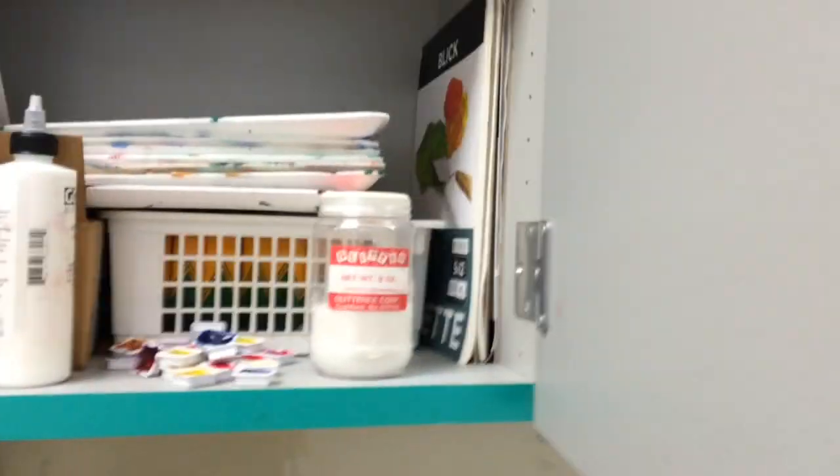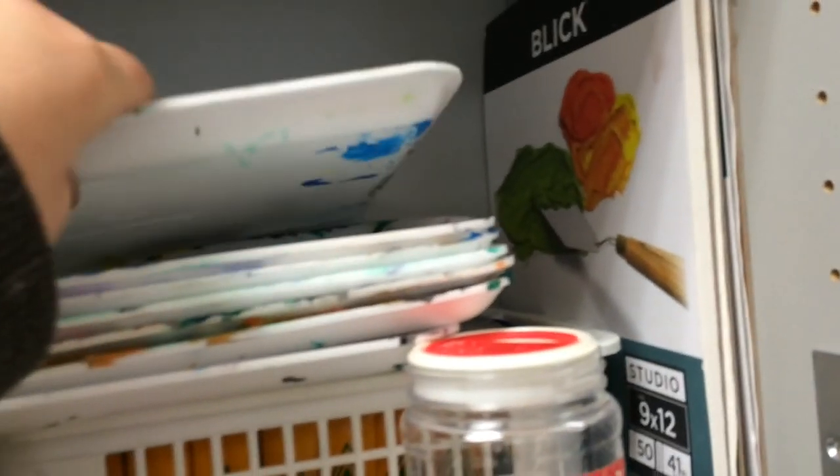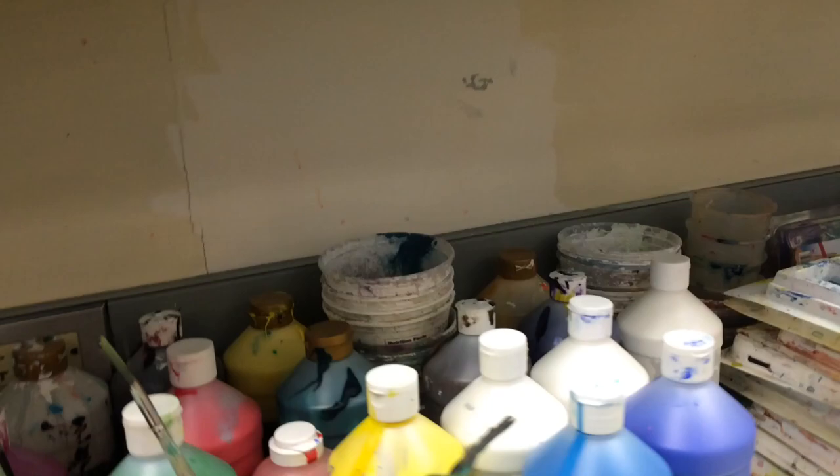When we're using acrylic paint, we use these trays. We pull out a sheet of palette paper and put it on the tray, so that at the end of the period we can just throw out the palette paper and the tray is still clean. It makes cleanup much more effective.